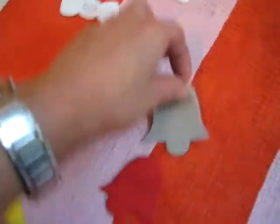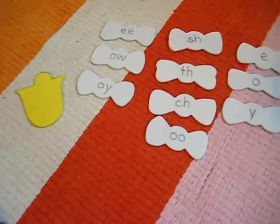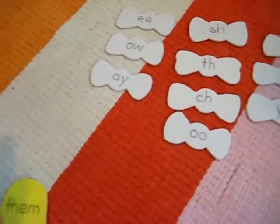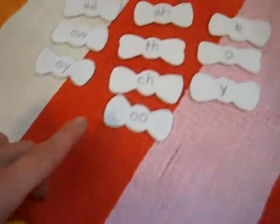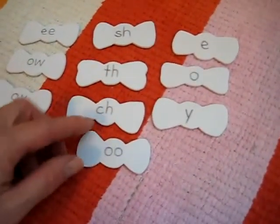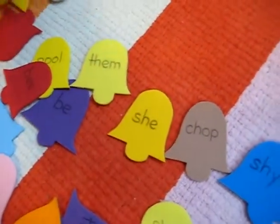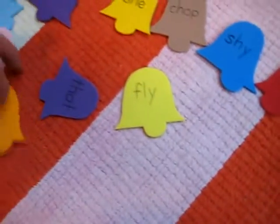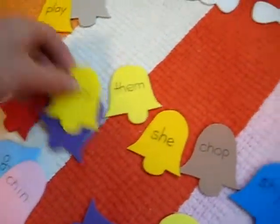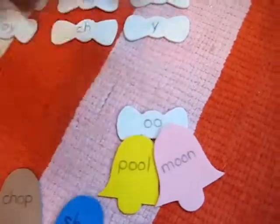On the bells, I've written two words with each of these sounds. So what they have to do — they can start either by picking a sound, for example 'oo,' and she looks through all her bells and finds 'oo' words, for example 'pool' and 'moon,' and she'll put them there.